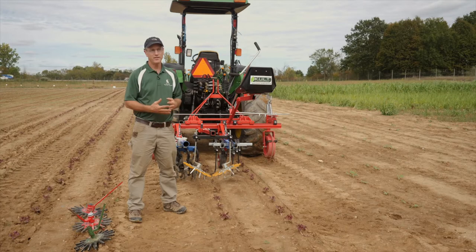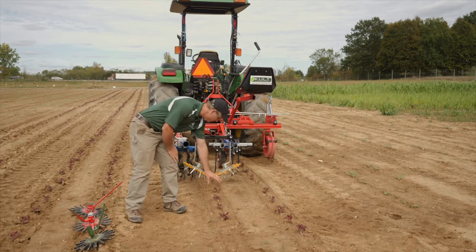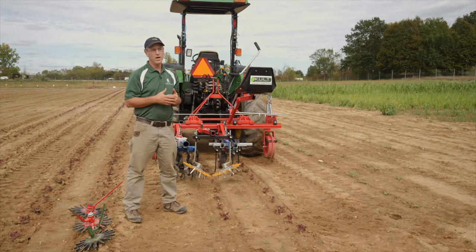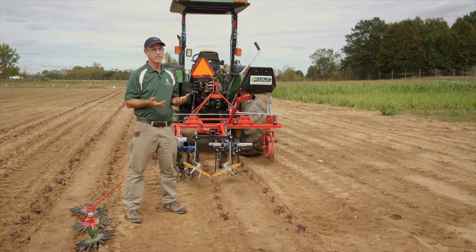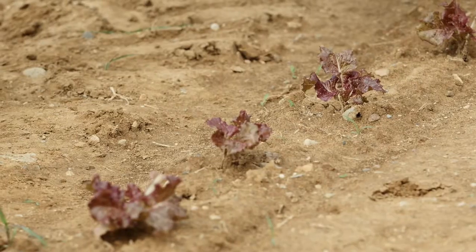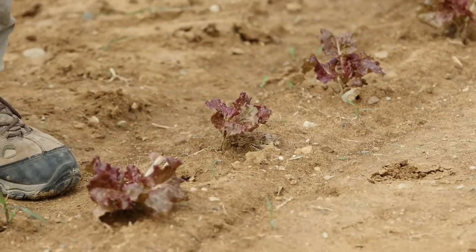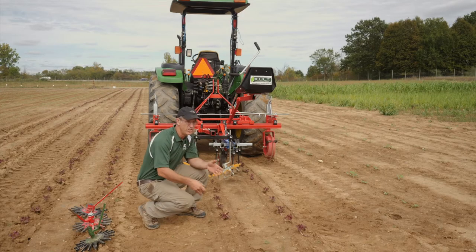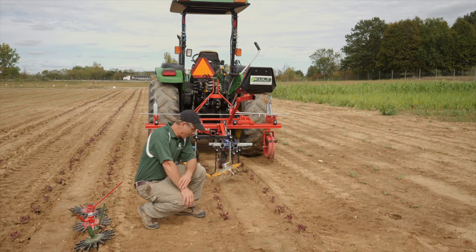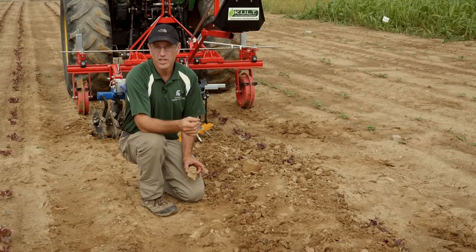The finger weeder is primarily an in-row tool, targeting weeds in that narrow strip right where the crop is planted. Like all the tools we've talked about, there's no magic to this — you really need to have a size difference between the crop and the weed. A transplanted lettuce crop like this, planted about ten days ago, has pretty good size, and if you look at the weeds coming up, most of them are considerably smaller, so this would be a good opportunity to use a finger weeder or torsion weeder.